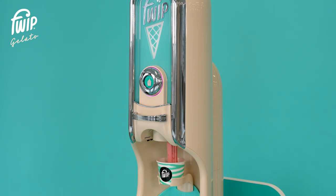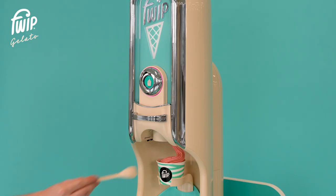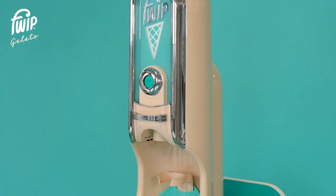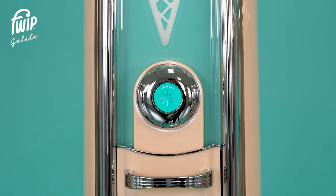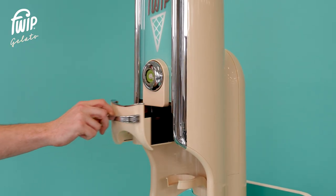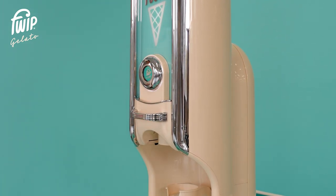The ring light will illuminate with rainbow colors indicating that a dispense is in progress. A dispense should take around 10 seconds. Remove the cup from the holder and serve. Once the product has dispensed, allow the machine 10 seconds to reset. Once calibration is complete, open and close the drawer to recycle the pod, or place another pod in for the next dispense. Be sure to extend the drawer fully to recycle correctly.